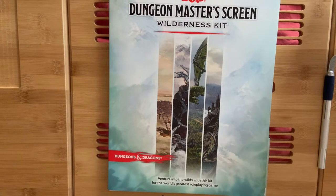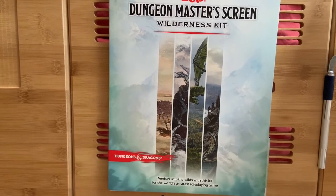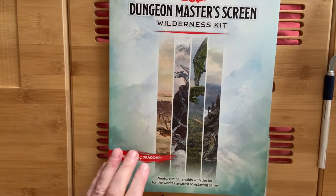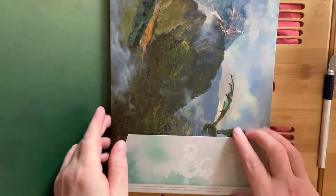So what we have here is the new D&D Dungeon Master Screen Wilderness Kit, which somehow Wizards of the Coast has managed to get out on time, unlike the Tasha's new rulebook that they've done. So let's open up and see what we've got inside.